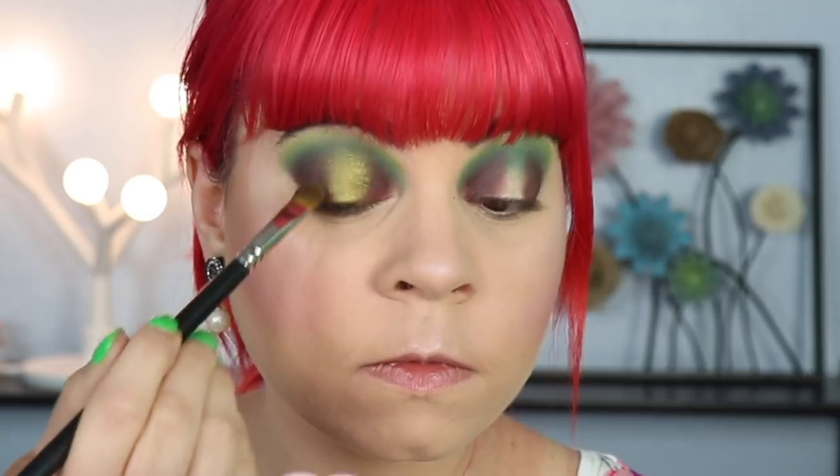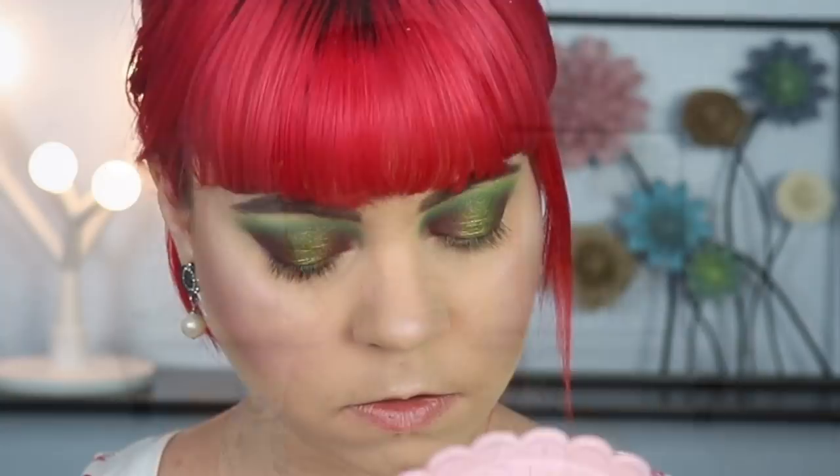I'm just fading this out everywhere — I don't want any sharp lines unless it's pulling into my crease. I do really like how this is looking. For my lower lash line, I was thinking I wanted to do the purple, and I think I do. I'm going to take this purple from Cliona called Borealis, and put it all the way across my lower lash line.